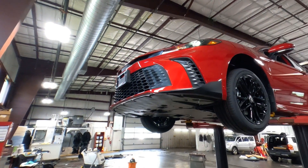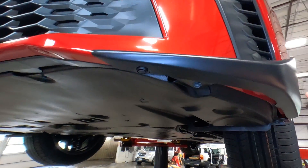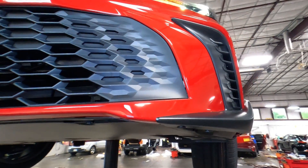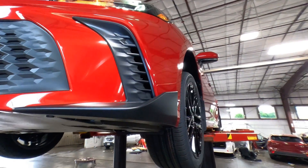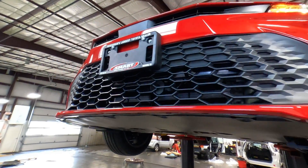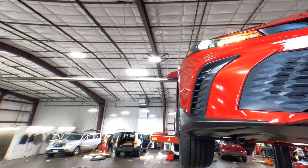One of the nice things about the SE and XSE Edition is they added these extra flanges here for styling and aerodynamics — you'll only see that on the SE and XSE Editions. There's also an all-new front bumper cover and front fascia on here as well.